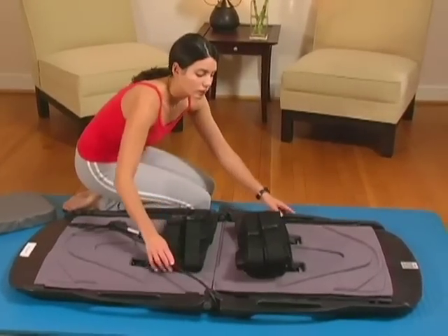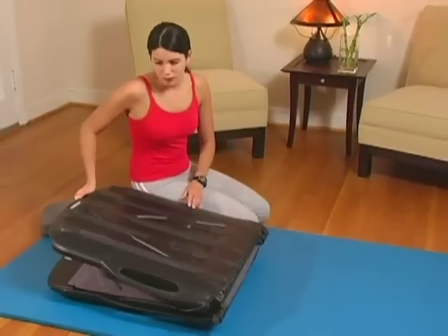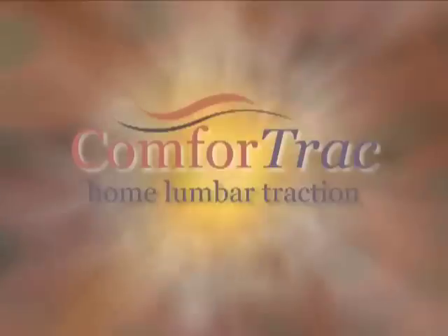You have now completed your treatment. Thank you for watching this presentation. We hope you enjoy the benefits of the most advanced lumbar traction device available.